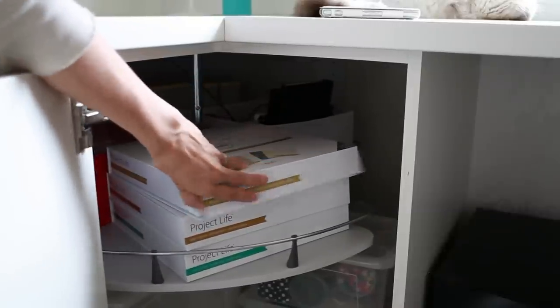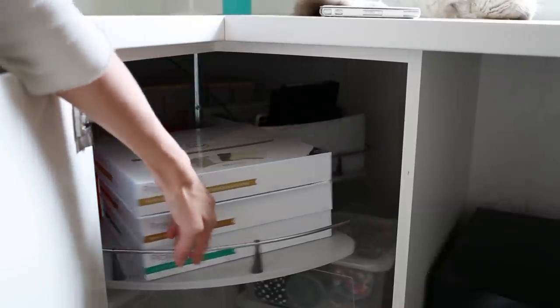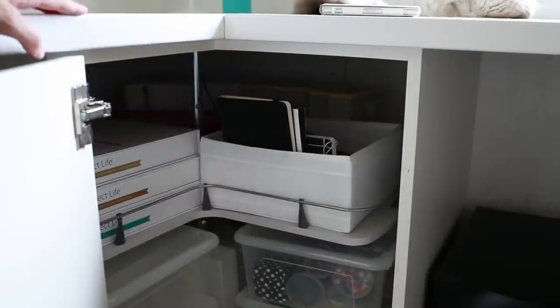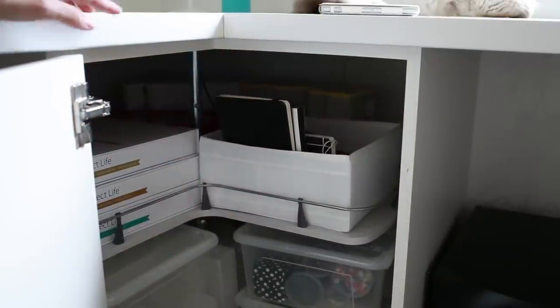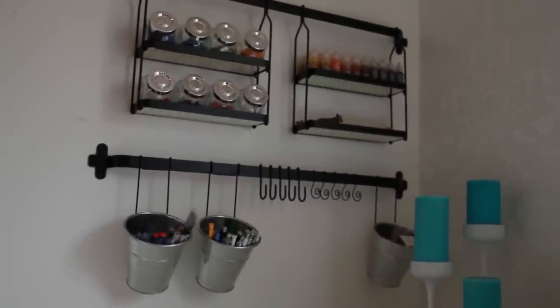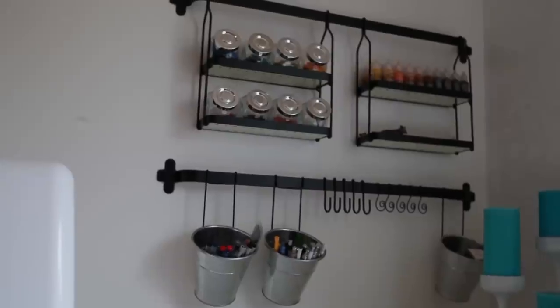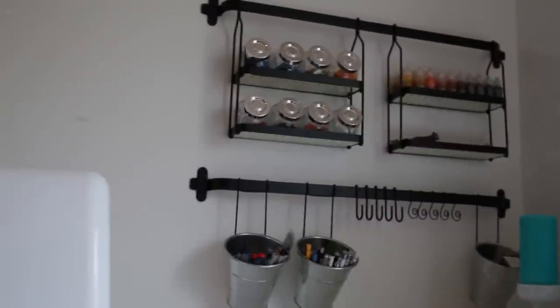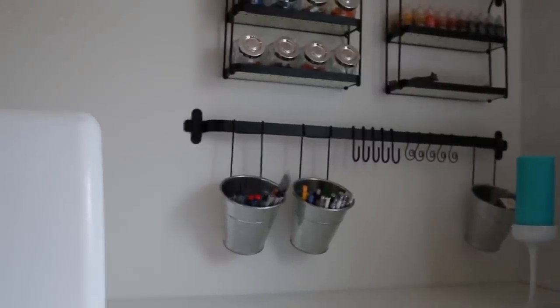I do think this one is actually not even opened. In the bottom I just have some random boxes — most of the boxes down there are actually empty. Over here I haven't really filled this unit, but on the top I have some buttons, my Distress Stickles, and some pens. And there's my sewing machine — we've almost made our way around this room.